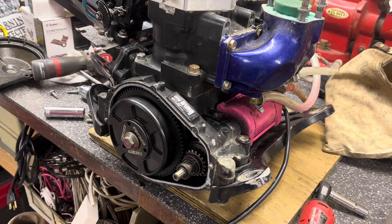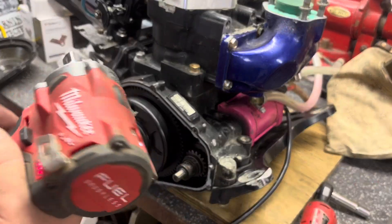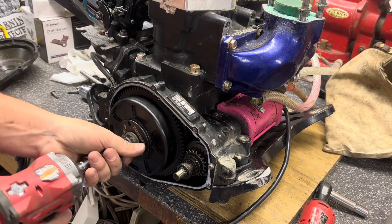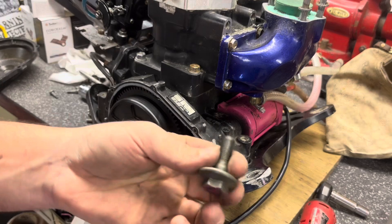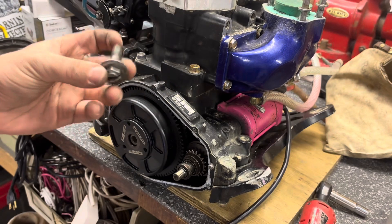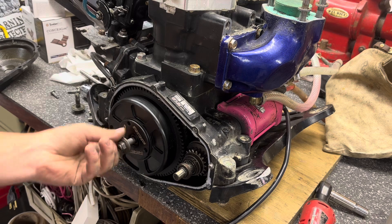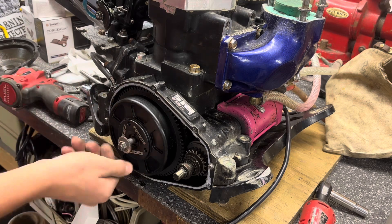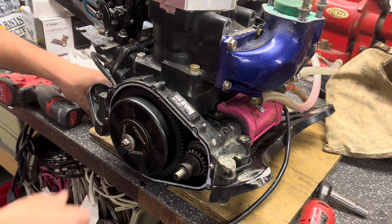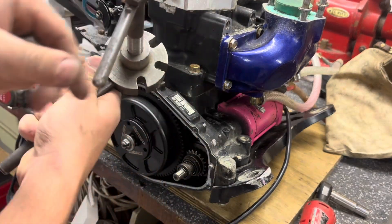I'm just going to use a small Milwaukee impact, and start off by taking out this bolt. Now I take this bolt out all the way. The reason being is I've actually bent the flywheel bolt before, so I have the bent one that I've bent in the past and I thread this one back in. You don't want to put it in all the way, but you also want to make sure you have a good amount of threads threaded in.